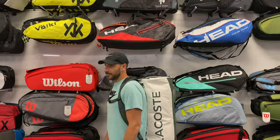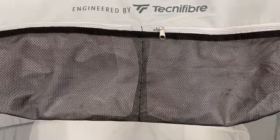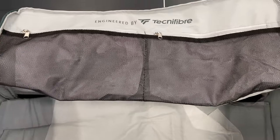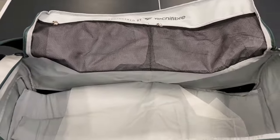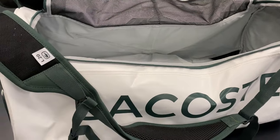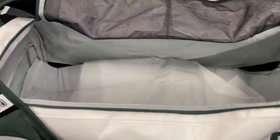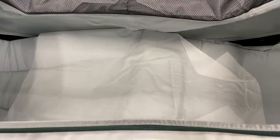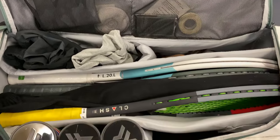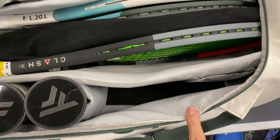This bag boasts a massive main compartment, which can quickly and easily be converted to five compartments with its adjustable Velcro dividers for versatility. Lay the dividers flat to fit six or more rackets, or raise or affix the dividers to the Velcro bag lining to create areas for just about anything on or off court. The top flap has mesh compartments for tinier items like phone, wallet, keys, strings, grips, and more.